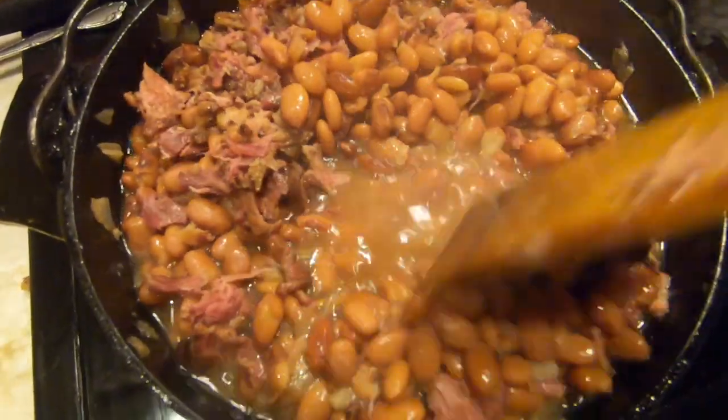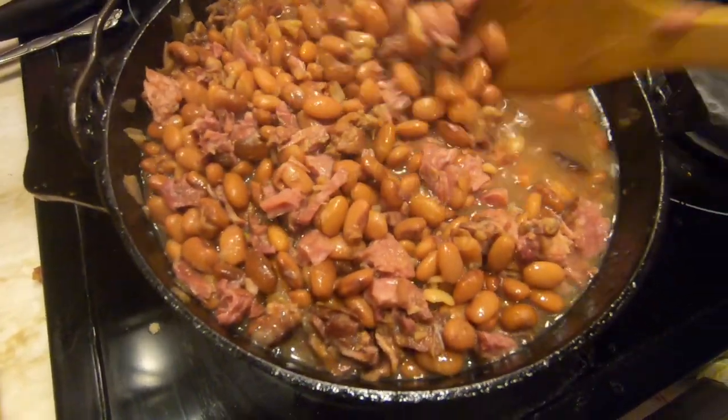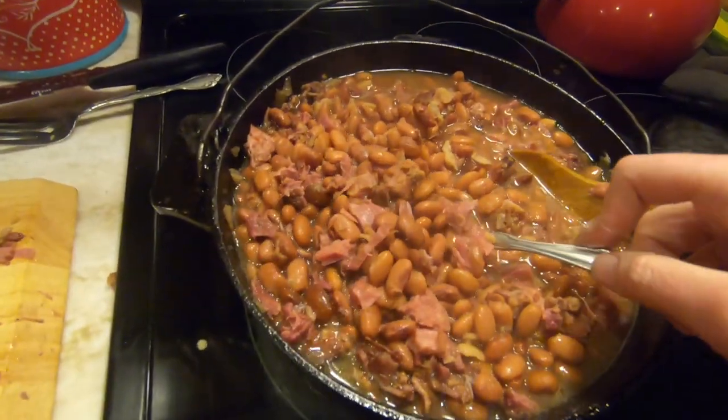This is such a meaty and savory dish, it's delicious. We'll eat it as a main dish with some homemade cornbread on the side.